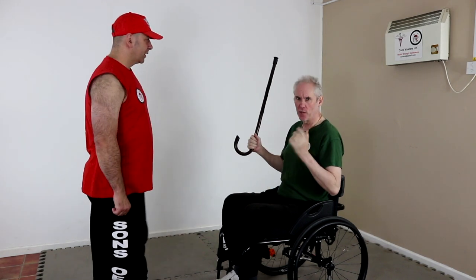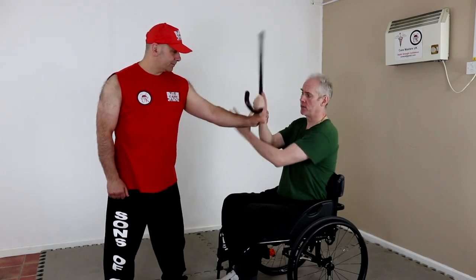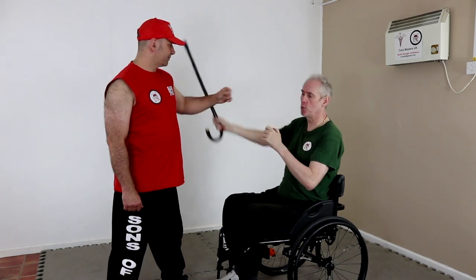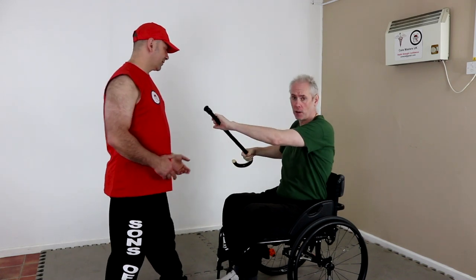Welcome to the video and today we're going to do a thing we call the Donk. It's a nice little video. We've done one where Chris grabs the rest, we've done the turnover, we've done the come through, he grabs the cane, we've done the sticky cane part.